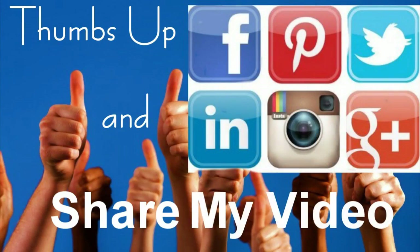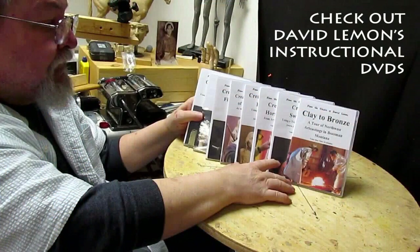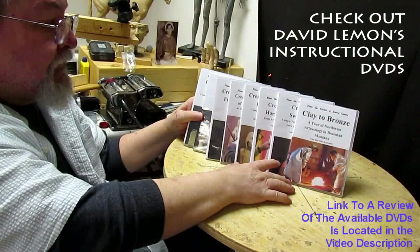Give me a thumbs up and share my video, then check out my instructional DVDs at the link down below this video.